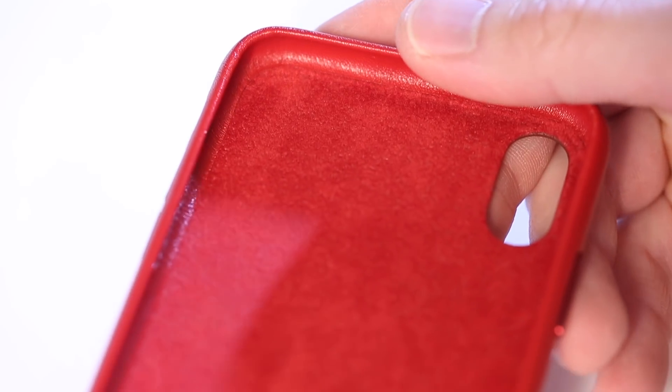The inside of the case is lined with microfiber, which helps protect the back of your phone from getting scratched. Installation is easy. There you go. Here's how the case looks with the phone installed. The case is open at the bottom, allowing the audio to come through nice and clear. You have access to your port and it's still protected by the bumpers at the edges.